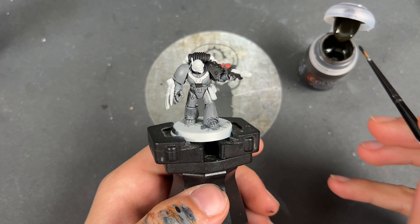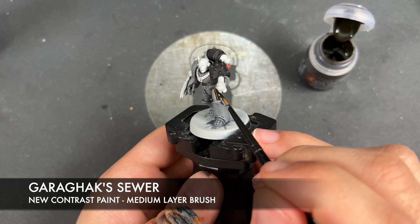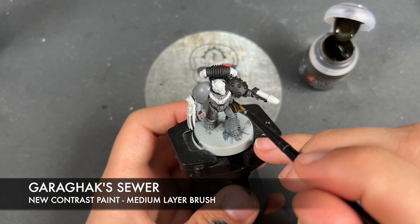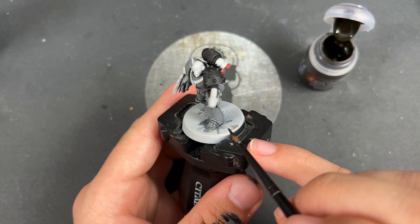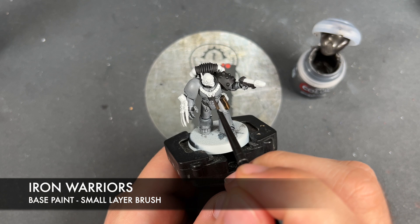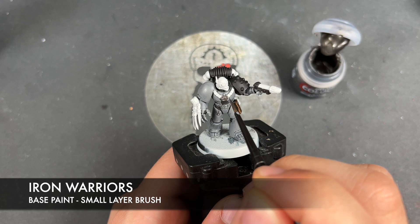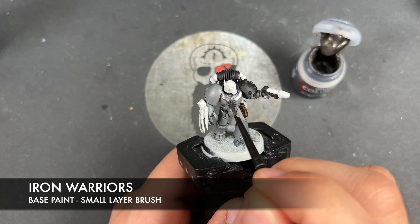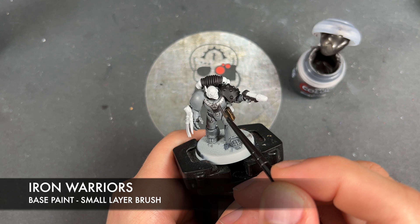With that done, we're going to take some Garagax Sewer and apply this over the top of the leather. Then we're going to take some Iron Warren and cover pretty much all of our remaining details with this, excluding his face. We are going to paint in his headset with the Iron Warriors, and we're also going to exclude the plasma coils on the pistol.